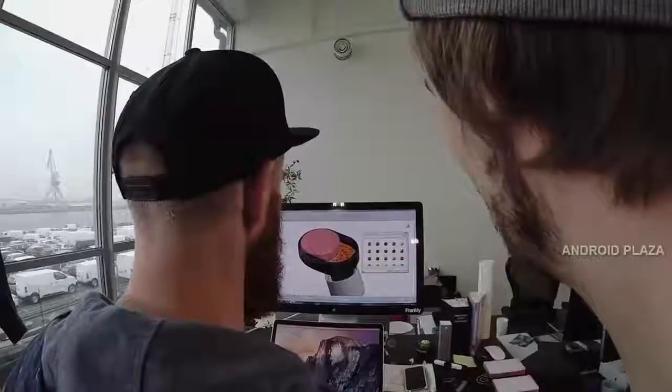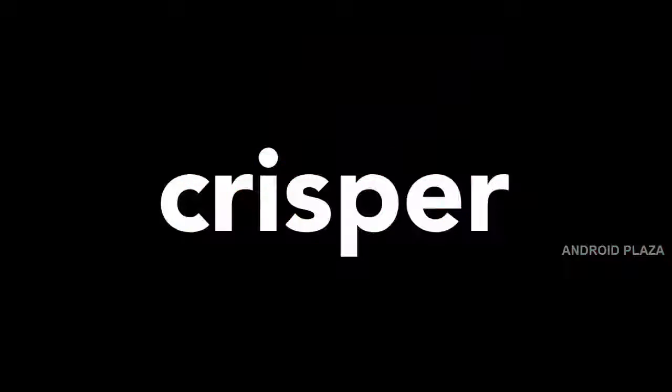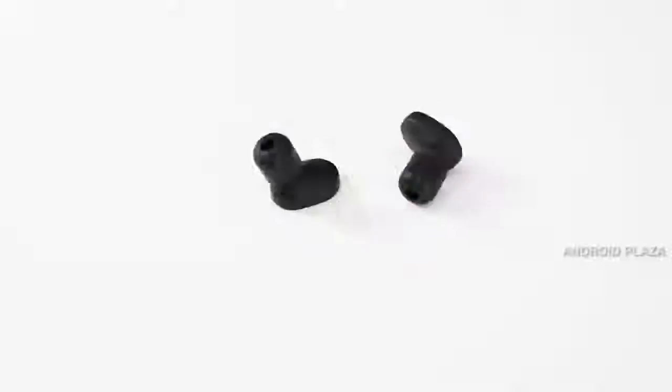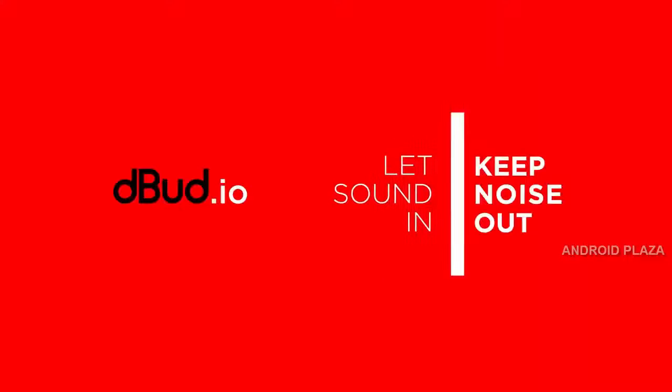After years of research, prototyping, and testing, we achieved a sleek design plug with minimum visual impact, perfect fit, and ease of use — meaning crisper, clearer hearing with reduced volume every time. We're Ear Labs, and our mission is to bring you a better and safer listening experience, no matter who you are or what you do. Help us make a difference for millions of people around the world. D-Bud: let's sound in, keep noise out.